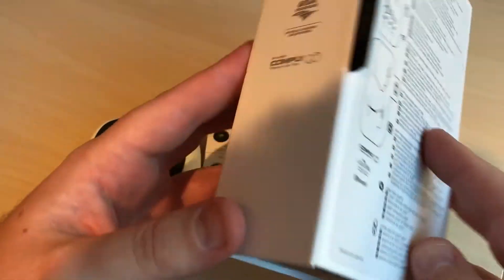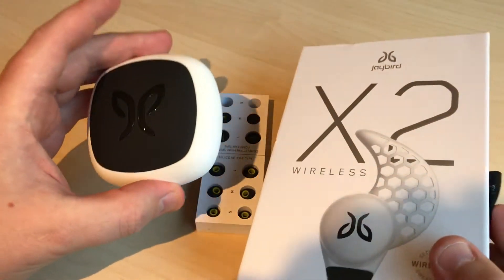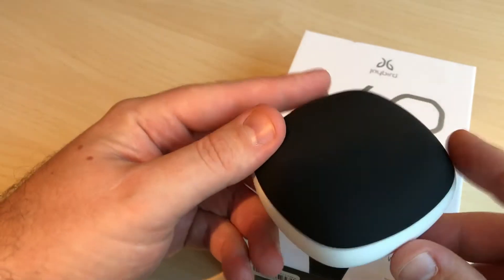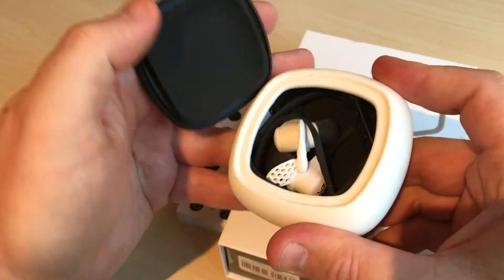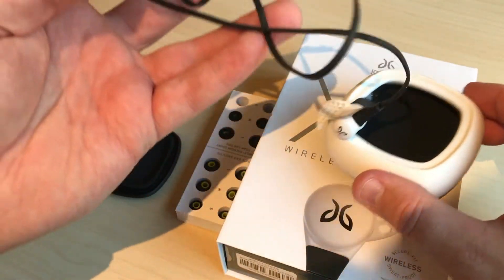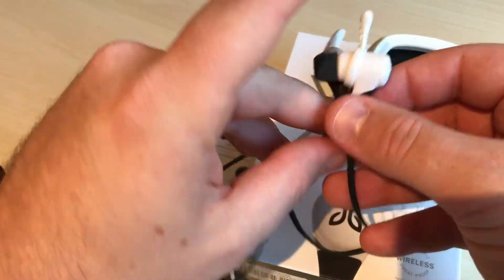It is wireless and it has this neat wing here that supports it in the ear while running, so it really doesn't fall off easily. It comes with this nice case — you simply press on the side here and it opens. It's very light and easy to wear.